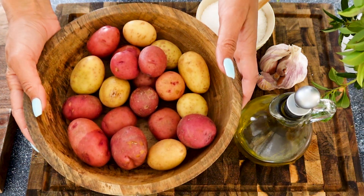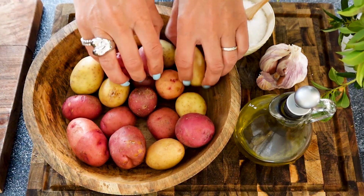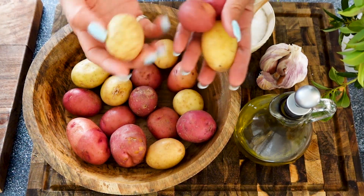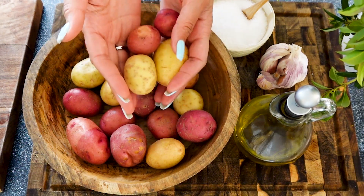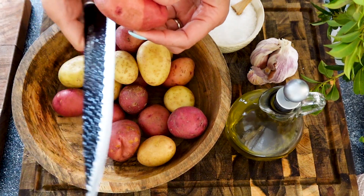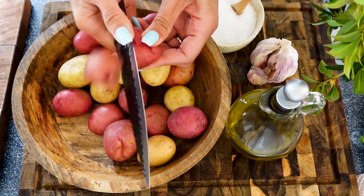We're going to begin by picking our potatoes. I like to use a combination of red and Yukon Gold small potatoes — I find them to be the tastiest. When you sort them, if you see that some are a little bit bigger than the others, feel free to cut them in half.